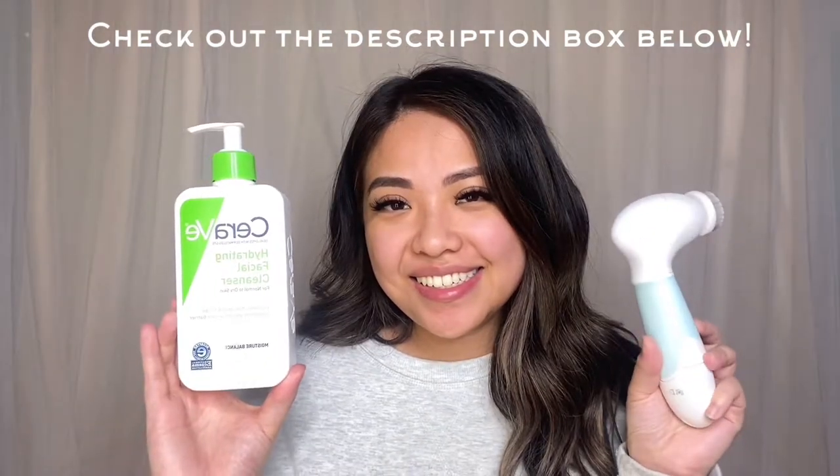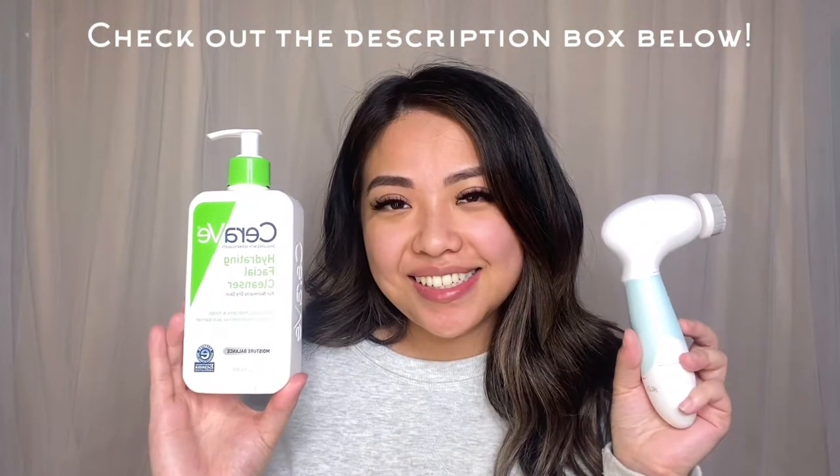In today's video, I'm going to start things off by using my CeraVe Facial Wash with my Dovely brush. This brush is going to allow me to remove dirt, oil, previous makeup, and dead skin cells off my face before I apply my face makeup.